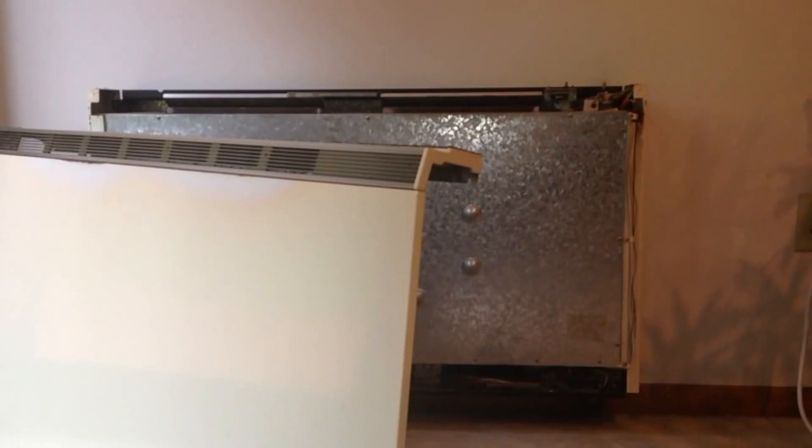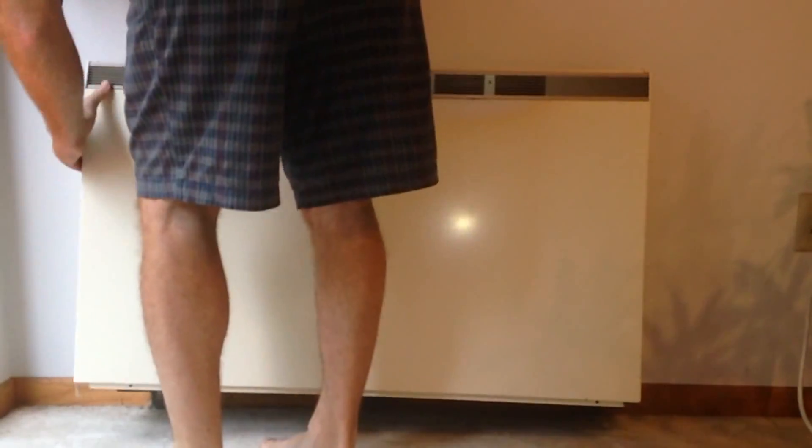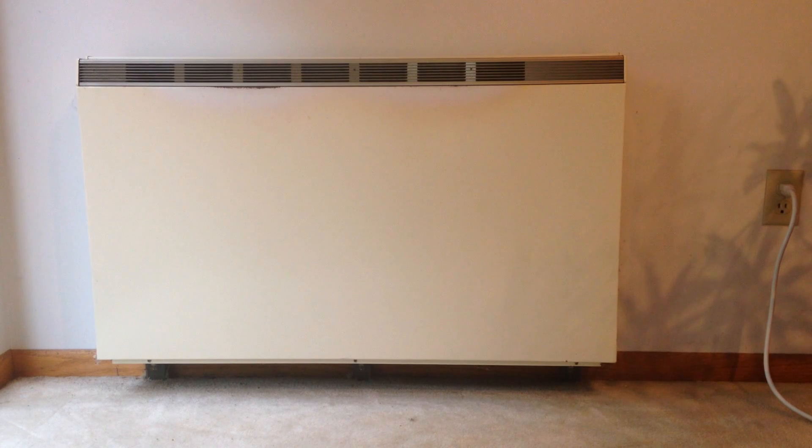To put the cover back in place, just angle it backwards a little bit, line it up, and snap it into place. Finally, reinstall the knobs, put the three screws back in at the bottom of the front plate, and turn the breakers back on.